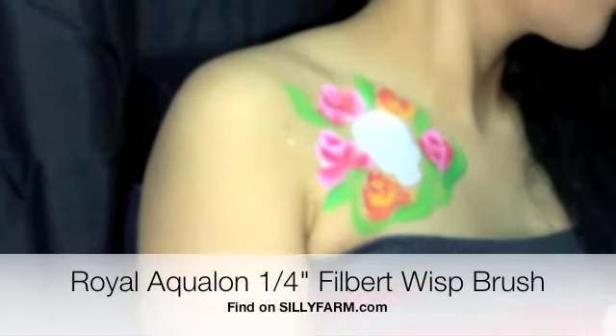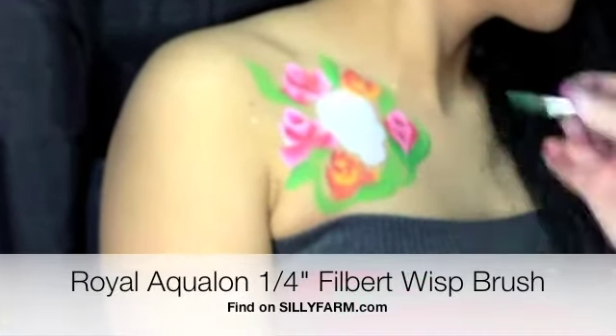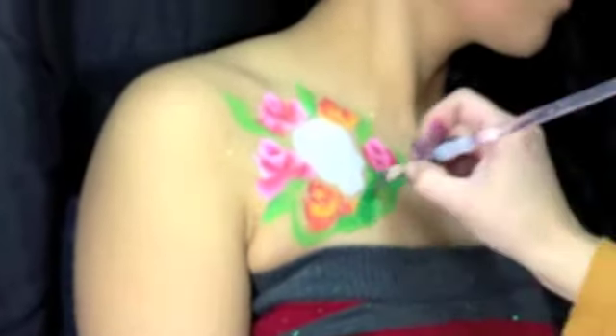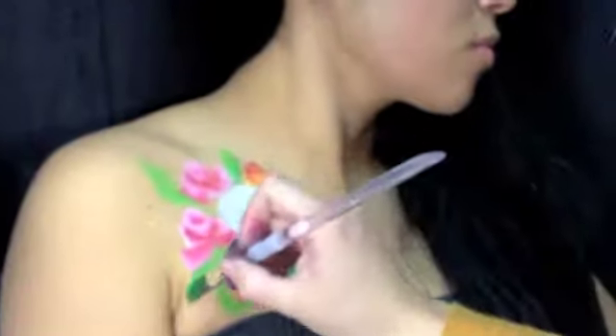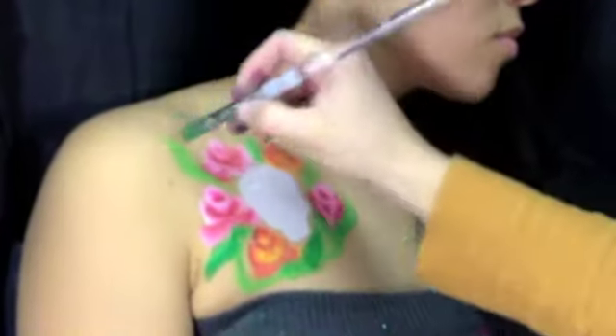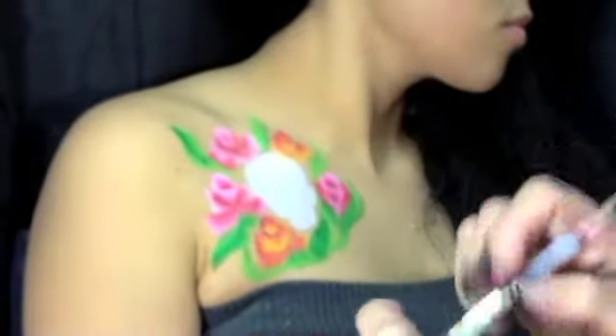Now I'm using a Royal Aquilon 1/4 inch Filbert Wisp brush which I got from SillyFarm.com, and this allows really interesting details. It pulls four separate lines as you're working. So I'm just taking a darker green now and going over my lighter green leaves.